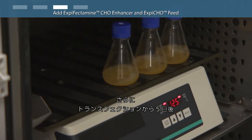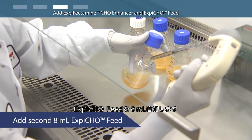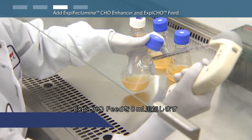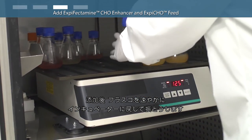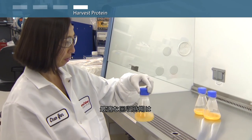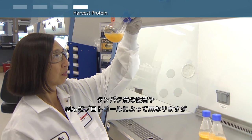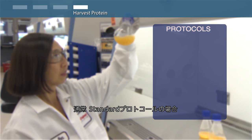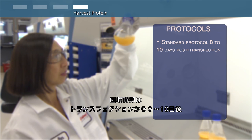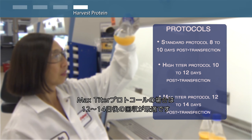For the max titer protocol on day five post-transfection, add the second 8 milliliters of XBCHO feed to each of the 250 milliliter flasks and immediately return the flasks to the 32 degrees Celsius incubator with shaking. Typical harvest times to reach maximum titers are 8 to 10 days post-transfection for the standard protocol, 10 to 12 days for the high titer protocol, and 12 to 14 days for the max titer protocol.